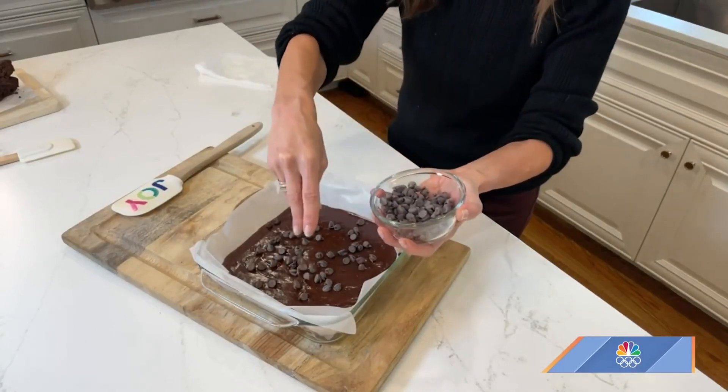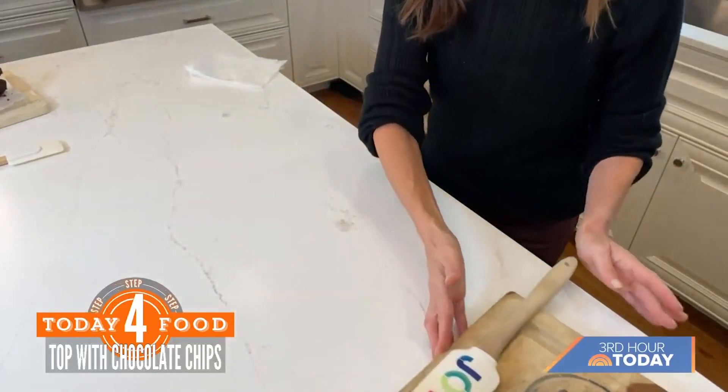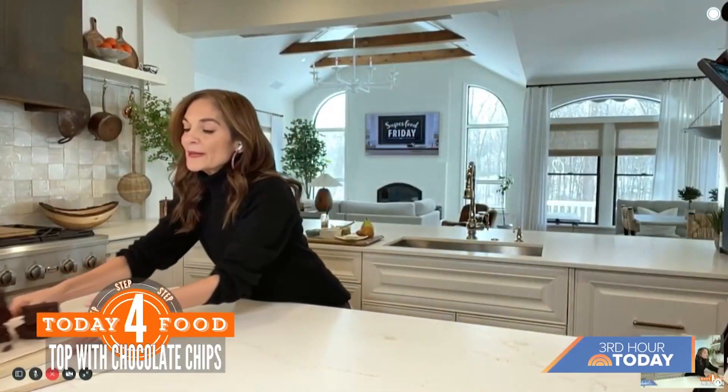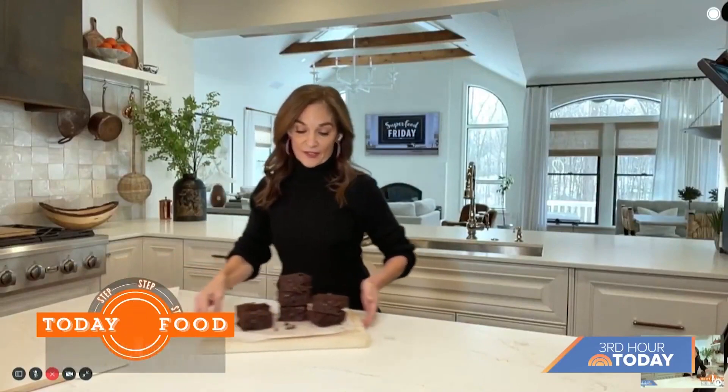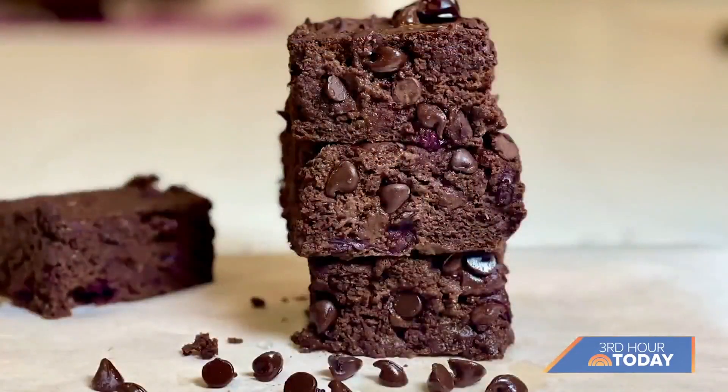These brownies will puff and be hearty and big. A little decor on top with some more chocolate chips, and it's so clean — not a lot of cleanup after this. This goes in the oven at 350 degrees. For gooey brownies, about 35 minutes. Look at these babies — it's a chip with every bite, which is what I love.